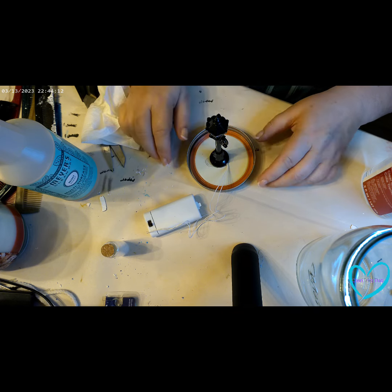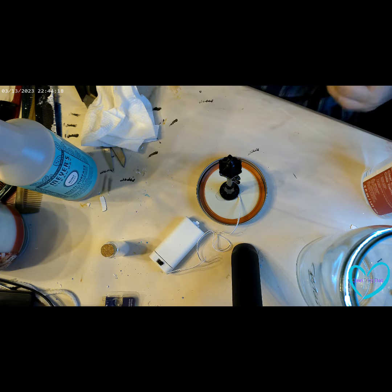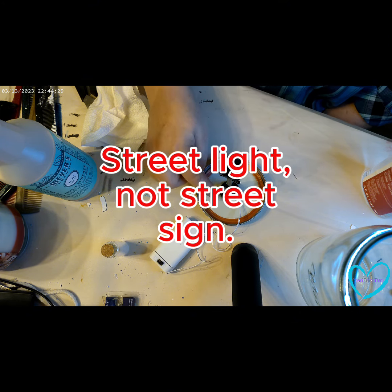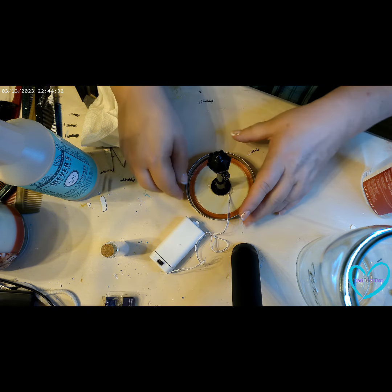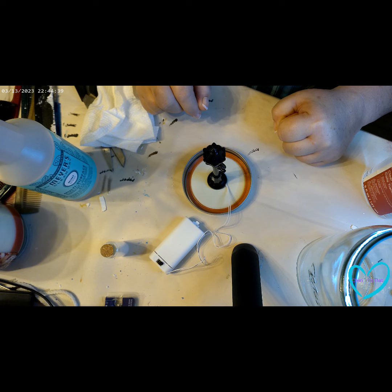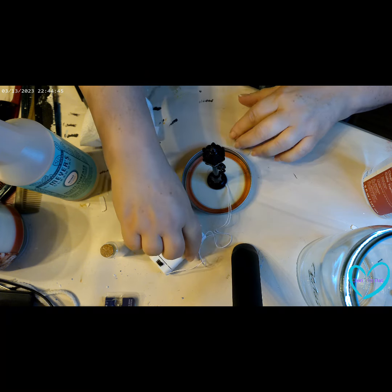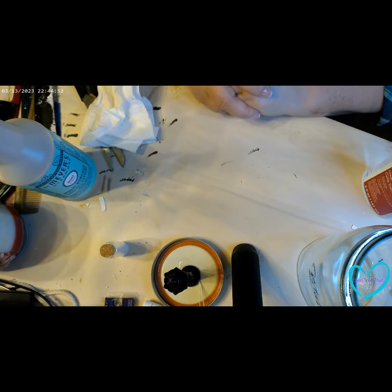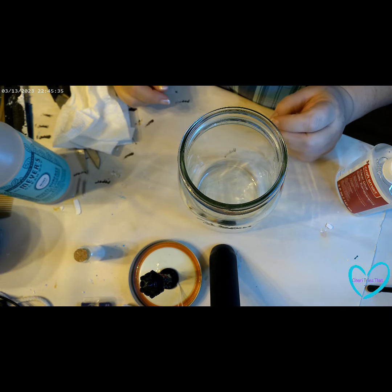You can have more than one thing in your lid if you've got the room for it. I know one year I had a smaller street sign and a little bench and it looked really cute together. It depends on how big your mason jar is and how small your little decor pieces are. I'm going to set that aside and let that glue dry for a few minutes before we continue.